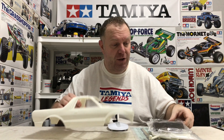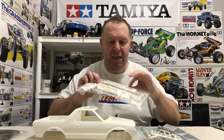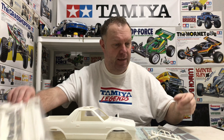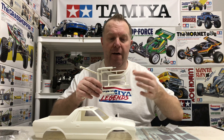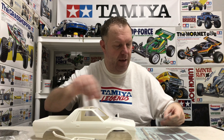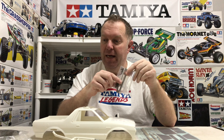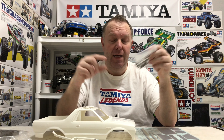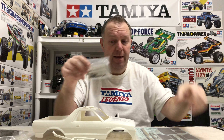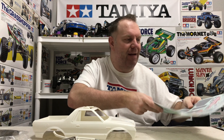So we've got the shell, windscreen — I think the original came with clear but I'm really not that bothered. Then we've got the driver unit, tailgate, front grille, driver's face. We've got the front bumper that attaches to the grille, then the roll bar, and then some nuts and bolts. And the two metal brackets that hold the front and back grille and tailgate. We've also got the decals, but as I say, that's for a later date.